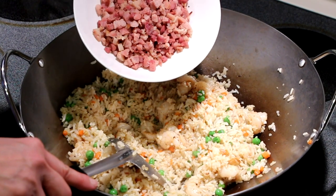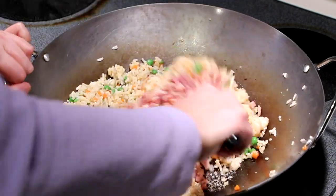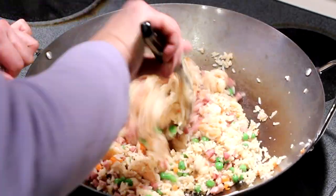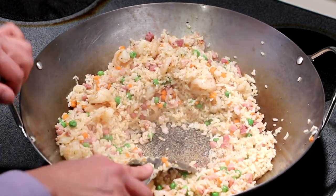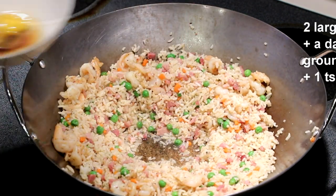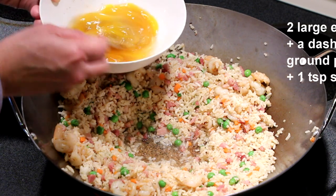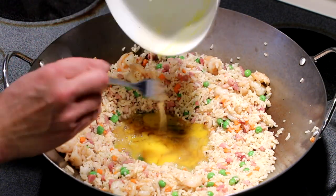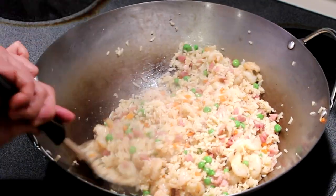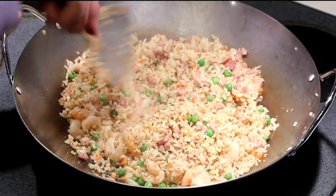Now it's time to return the fried ham to the wok. Make a well in the center and add in a tablespoon of vegetable oil. Here I have 2 eggs with a dash of pepper and a little bit of soy sauce — just going to beat it up. Pour it in the pan, then pour the rice into the egg. Continue to stir fry for 2 to 3 minutes until the egg is all dried up and the rice is dry and fluffy.